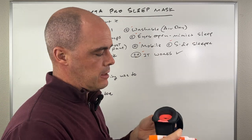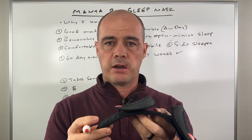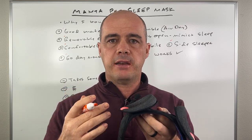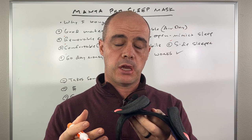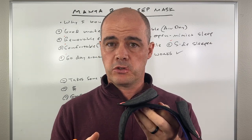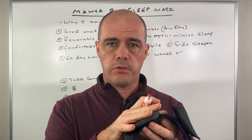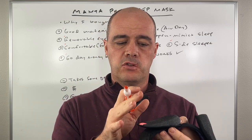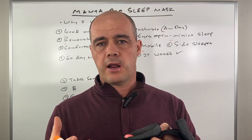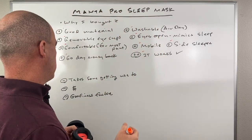Bottom line: my sleep was good and it's become better with this. Last night for example, I don't remember waking up — I remember rolling over, but I don't remember waking. My sleep has improved with this along with some other things I've done, but this has definitely helped. Sleep is something I always underestimated how important it was. It's critical — you've got to get good sleep.